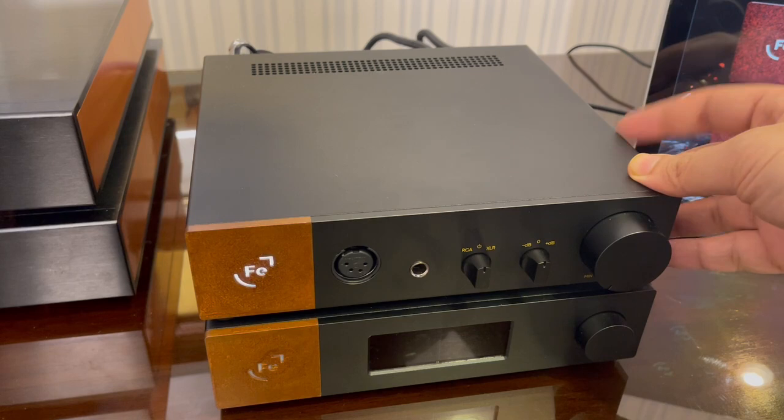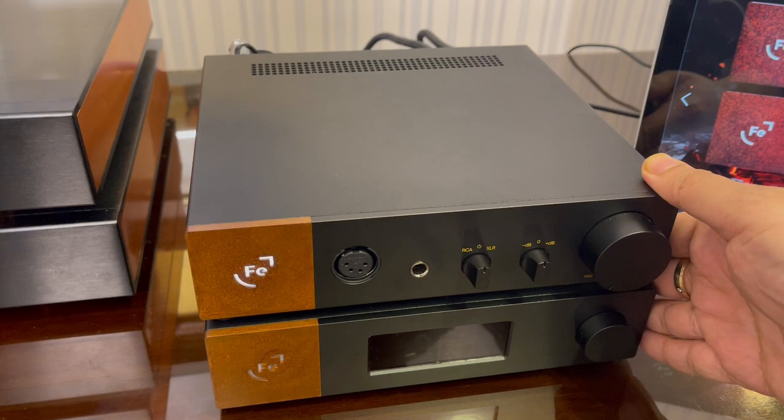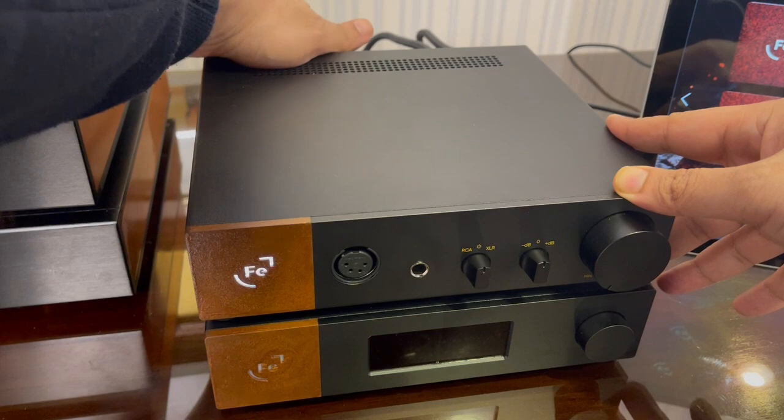The UR is Ferrum Audio's headphone amp — their flagship headphone amp, and as a matter of fact, their only headphone amp. The power supply here is called Hipsys, and it's an amazing power supply.